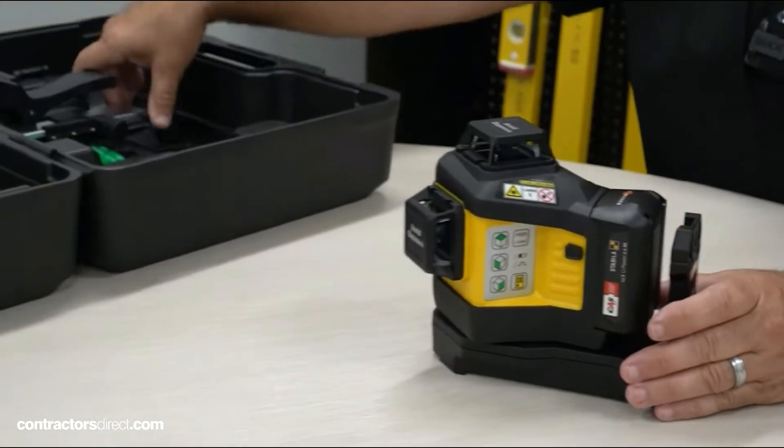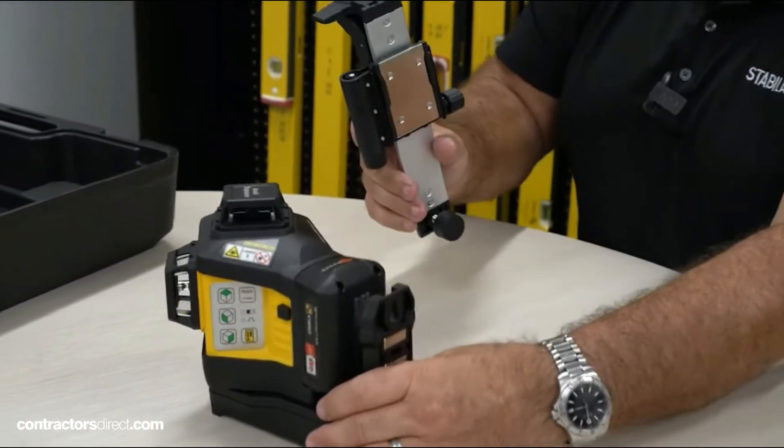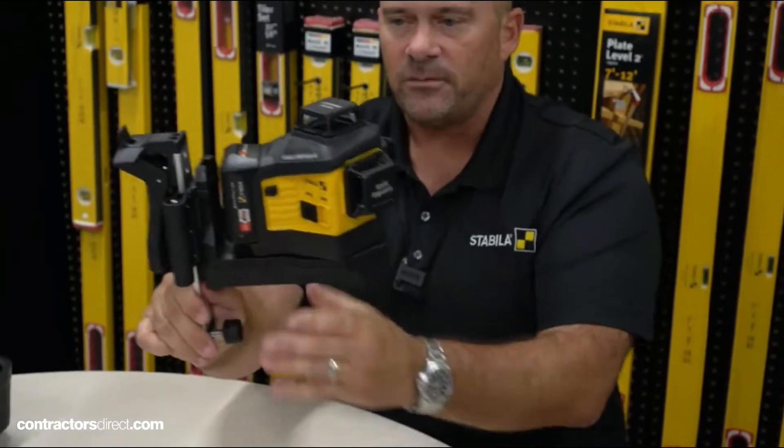Another feature is this nice ceiling bracket that's great for commercial guys doing Cusco ceilings. The way the back of this device is set up, the magnetic plate allows you to take it right onto that bracket and lock it right into place. Once it's firmly locked on there, you would mount that on your ceiling grid.